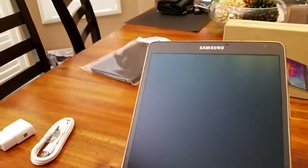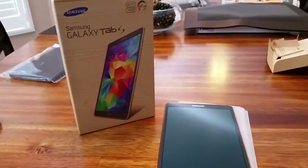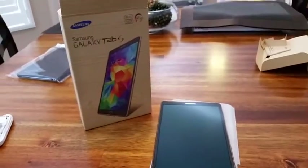Here it is — this is a nice size. You've got the buttons here, back button — typical Samsung. So this is the unboxing of the Samsung Galaxy Tab S 8.4 inches, shot by Chloe. Thank you.